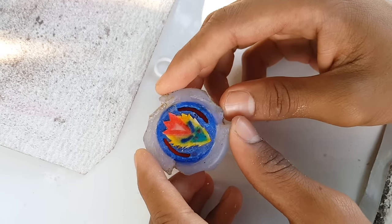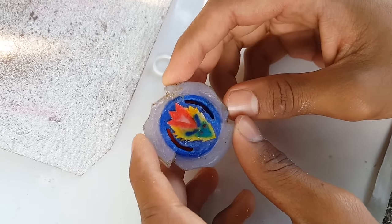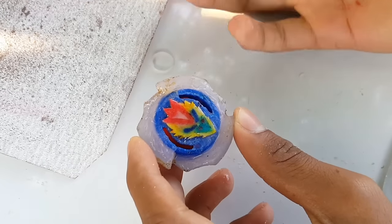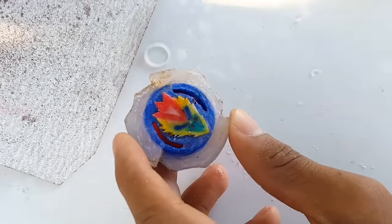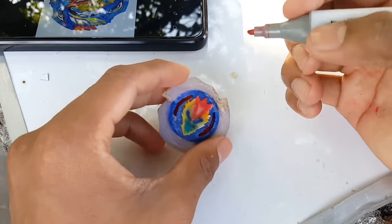I have no idea — guess what happened with the face. I think it's my mistake: I forgot to use superglue, and without superglue this paper will get badly damaged with water, as you can see. Now let's just quickly add some colors and complete our beyblade.